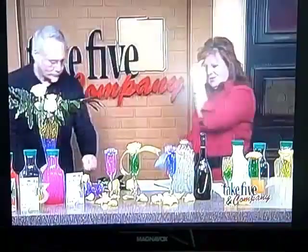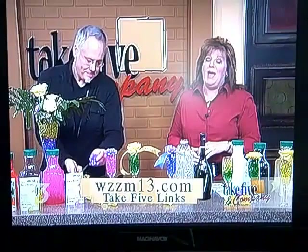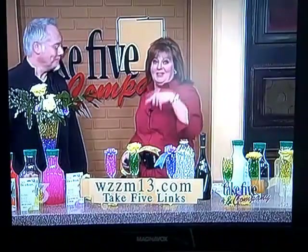This is a great way to ring in the new year and make it festive and colorful and all of that jazz. You can get a hold of Jay — check out his website by going to ours at wzzm13.com and click on Take Five links. Still ahead, we're going to make some appetizers and some beverages for your New Year's party, so stick around.